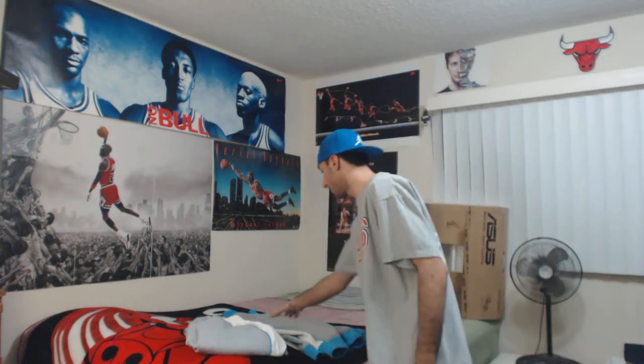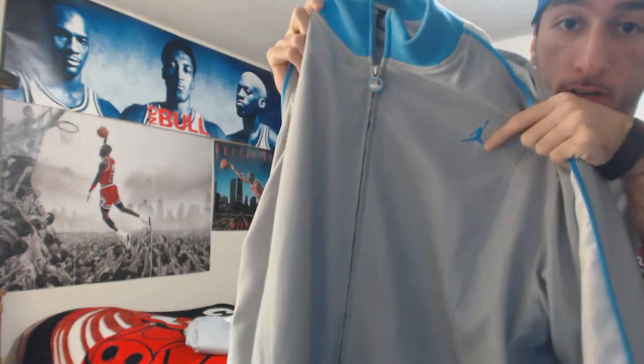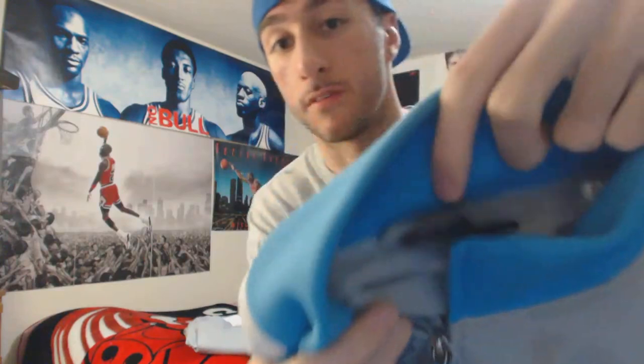First off, the jacket is used. He told me he only wore it about three times, and I can honestly say that the condition on a scale of one to ten — with ten being the best — is about a nine. It's that clean. Gray, white, and Carolina blue. Jumpman right here on the left. Made in Indonesia, size XL.